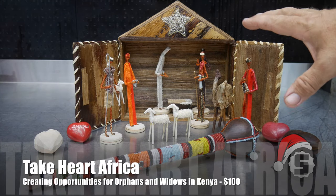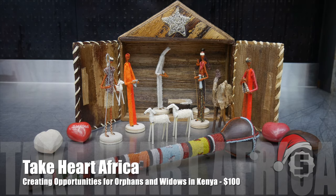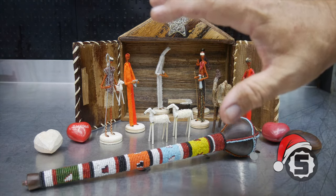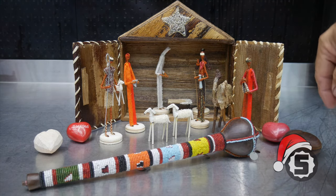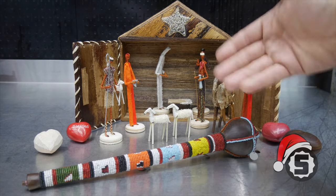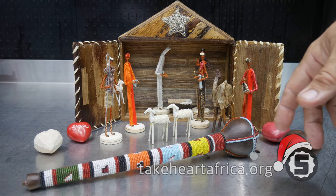This one is from the Take Heart store at takeheartafrica.org. This organization creates opportunities for orphans and widows in Kenya to overcome poverty through education and entrepreneurship. They're making things like talking sticks, a beautiful nativity set, soapstone hearts, and wood hearts. You can also give to support them directly. Go to takeheartafrica.org.